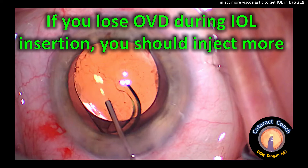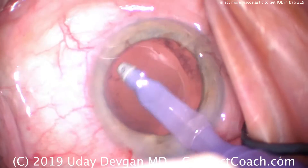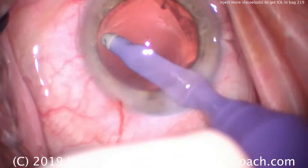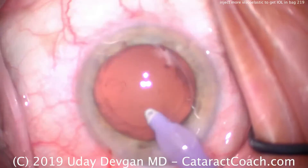This is cataractcoach.com, discussing the use of a sufficient degree of OVD to insert the lens. In this routine case, at the end of the procedure, cortex is being removed completely — that looks great.